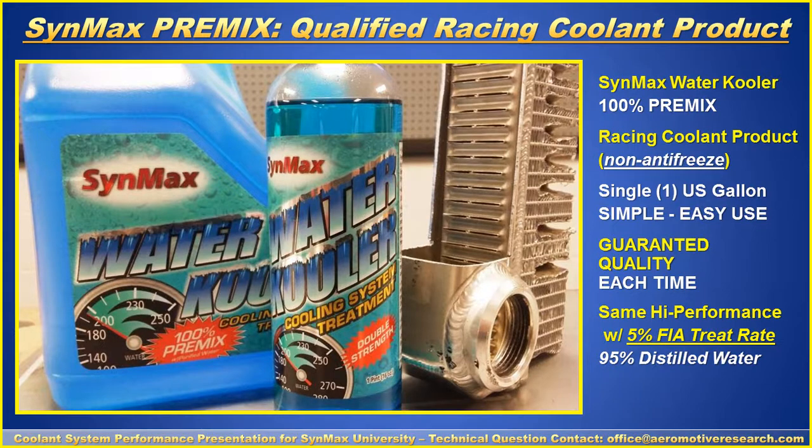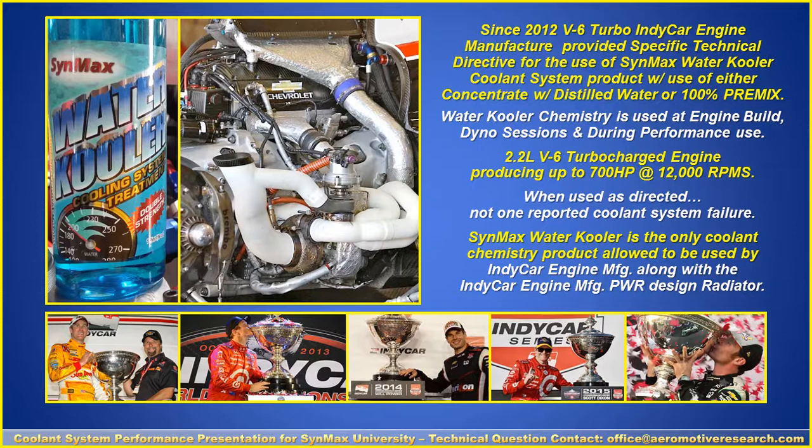The FIA treat rate means the FIA — the international body for Le Mans and Formula One in Europe — sets rules that are also translated to the U.S. for NASCAR, IndyCar, ARCA, SCCA, and others. It is a general rule: no glycols, but you're allowed a chemistry product that works well for rust and corrosion protection. Since 2012, the V6 Turbo IndyCar engine manufacturer provided a specific technical directive for use of the Water Cooler system treatment — from dyno sessions through race sessions and back. When used as directed, there were never any coolant system failures, always cleanliness within the engine, easier to rebuild, and the radiator was always working at premium condition.